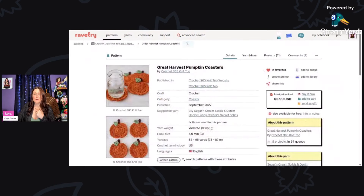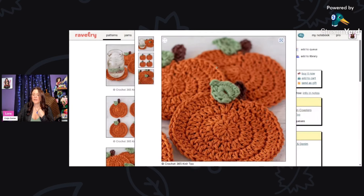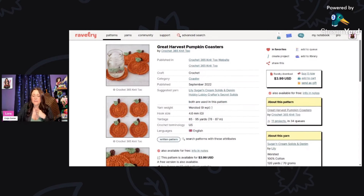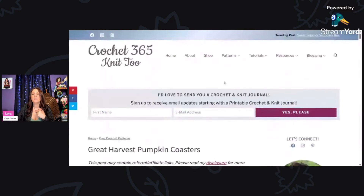Here is the Great Harvest Pumpkin Coasters by Crochet 365 Knit Two. These are so pretty and would look great on the table — you could even make them bigger for face scrubbies. This is using worsted weight yarn and a four millimeter hook. The listing shows free, so click the link at the bottom for the free pattern.